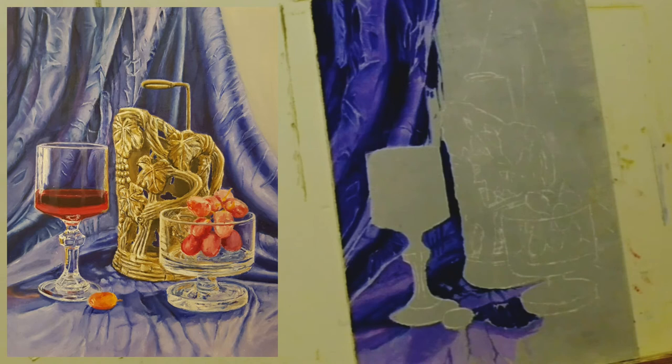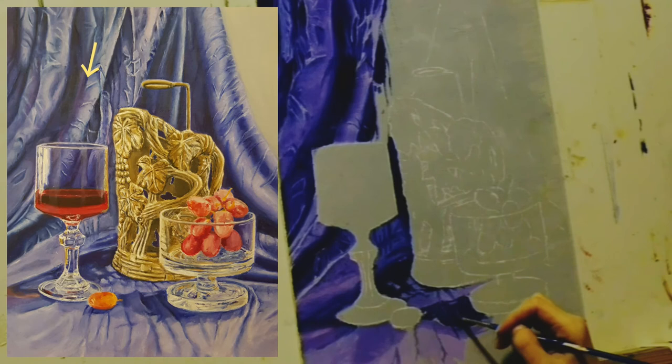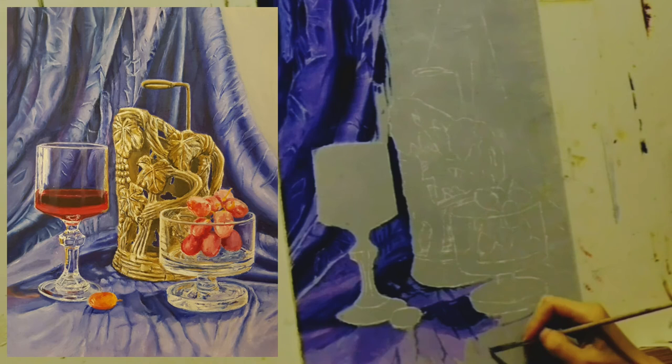In folds, it is darker the deeper it is, and it gradually becomes lighter the higher it becomes.